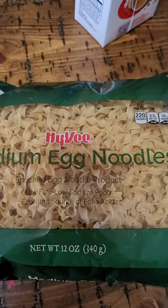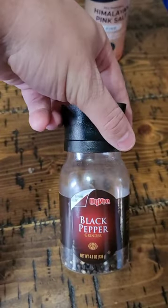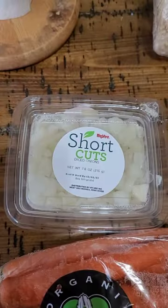What's for dinner? Egg noodles, chicken broth, salt, pepper, chicken boobies, celery, carrots, chopped onions.